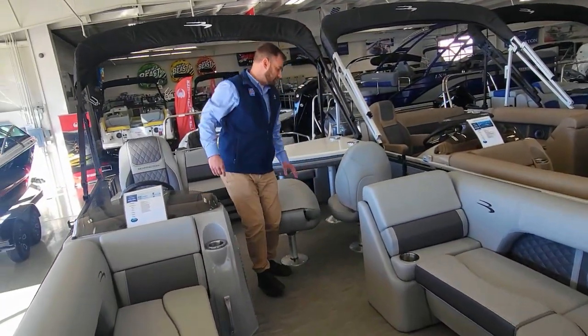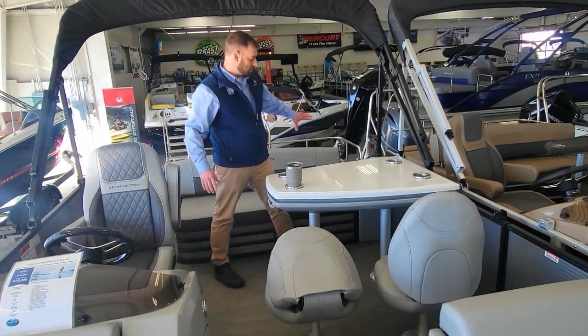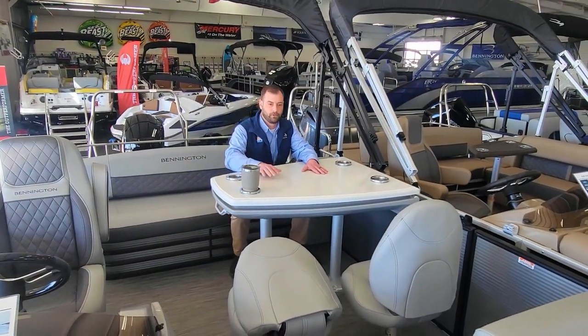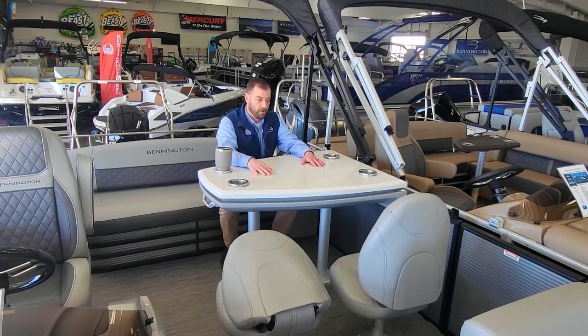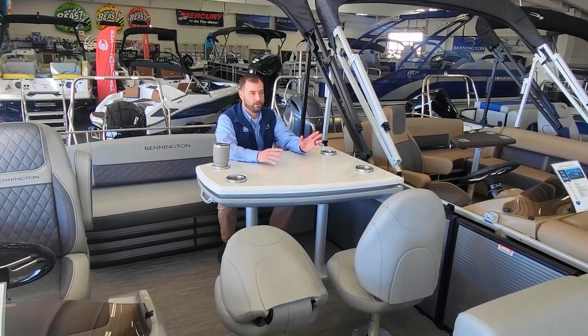As we move back, we have this dinette setup. It has bench seating here with the swingback and dinette table. Seats there pop out. All the cup holders fit Yeti coolers. Great boat for entertaining, cocktail cruises, or if you have kids, it's actually a really great layout.